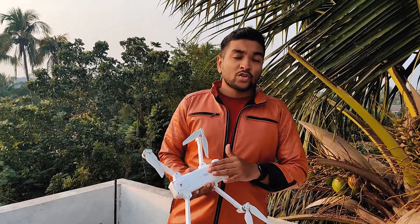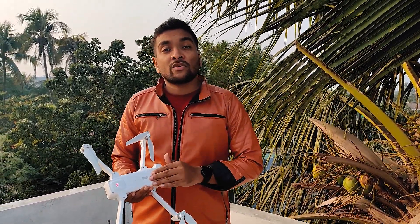Hi guys, this is Kaif from Cafe Kaif, and today I will show you how to fix the FIMI X8SE out of focus issue. FIMI is a good drone but there are lots of issues on this drone — for example, out of focus issue, gimbal calibration issue, horizontal tint issue, and more.